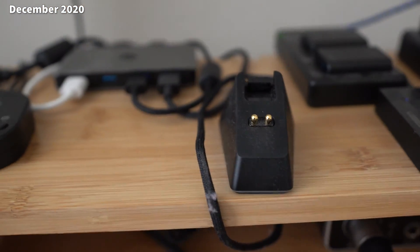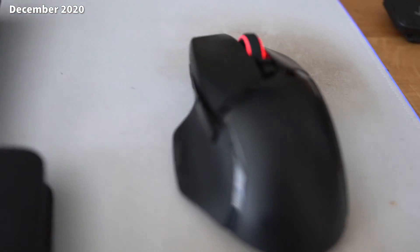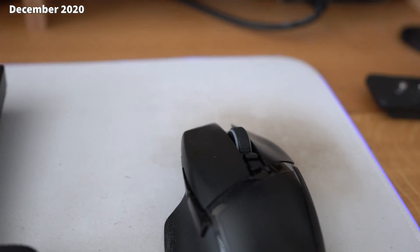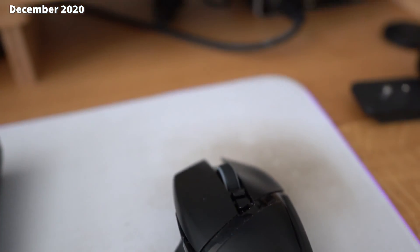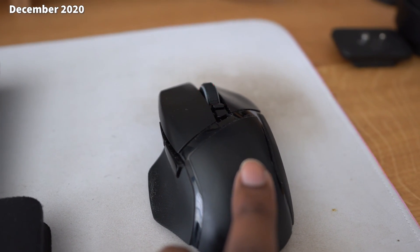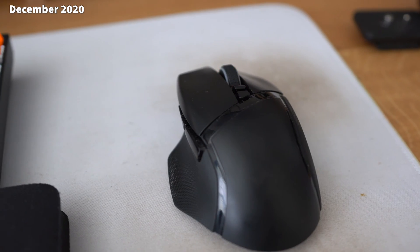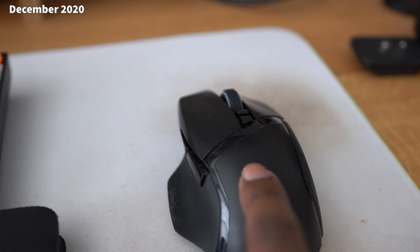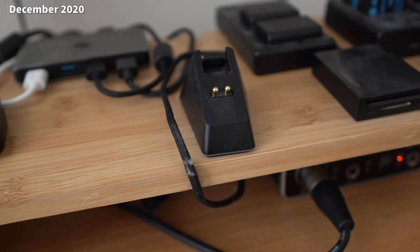Making this video here just to kind of show you guys an issue. Now you see how this dock and the Basilisk Ultimate is blinking red. The thing is, I've had this mouse hooked up via USB all night. And now when I come to use it here in the morning, it's still low battery. It was low battery last night, I hooked it up to USB, left it all night, and it's still low battery. It's weird.